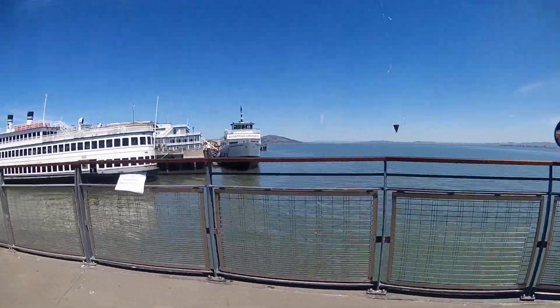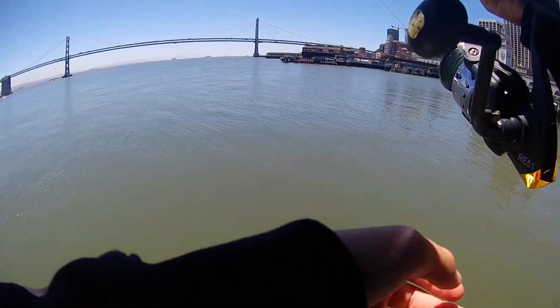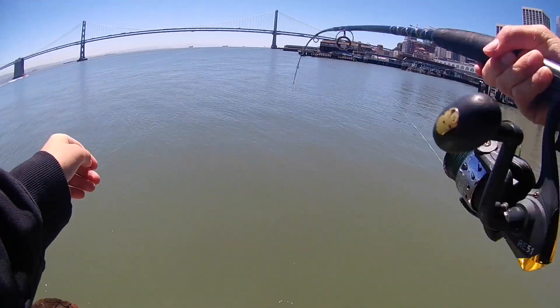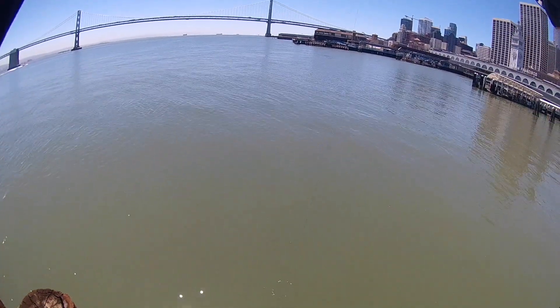I checked a few spots that I know the bait tends to hold during low tide. It took a little while to find a school, but eventually I found them. I have two in-depth videos on catching anchovies that I'll link up in the corner if you want to learn how to do this.